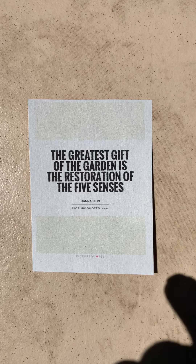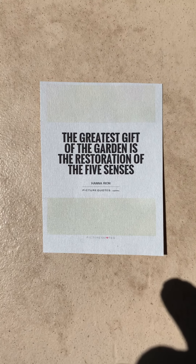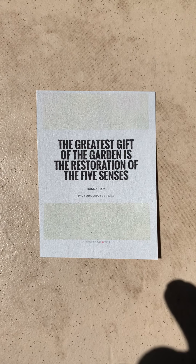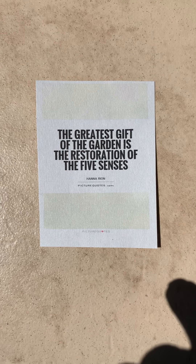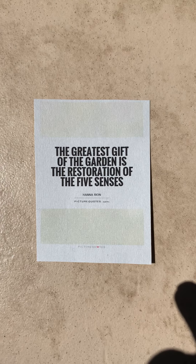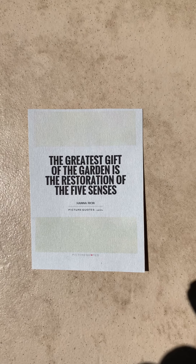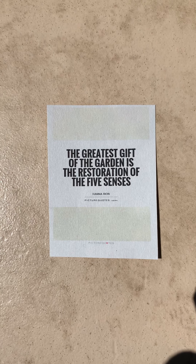And as you exhale, releasing completely. I bid you farewell, my heart to yours. Namaste. Continue to tune in to your senses throughout the day or any time you need a reset. Stay well, friend.